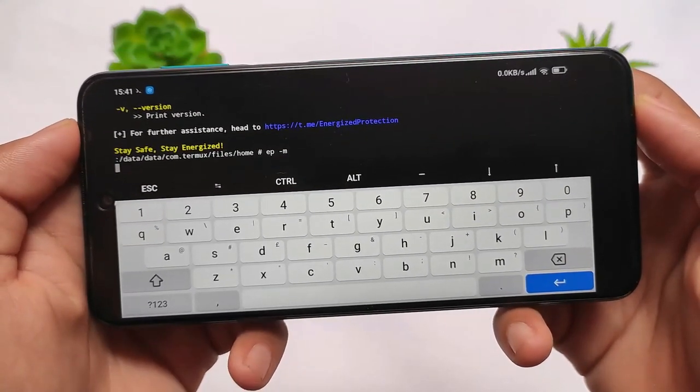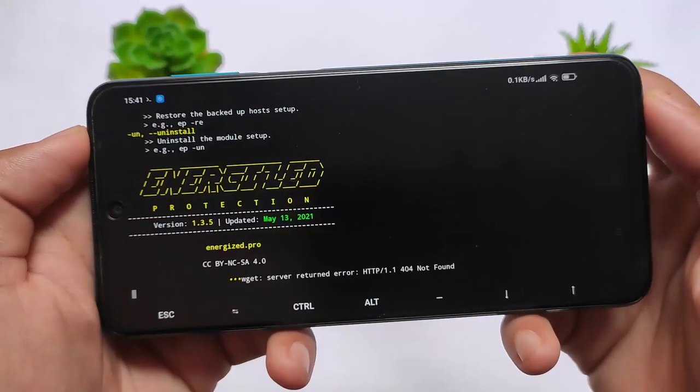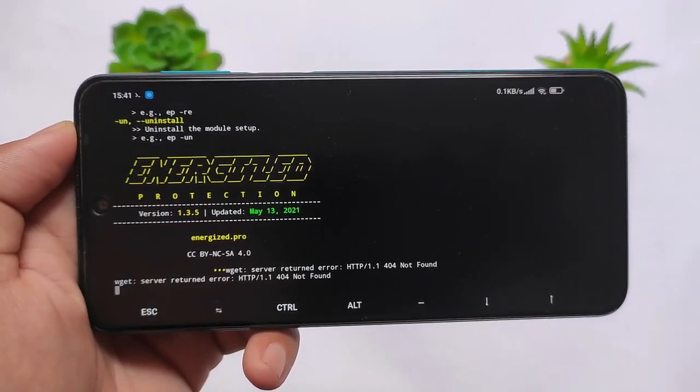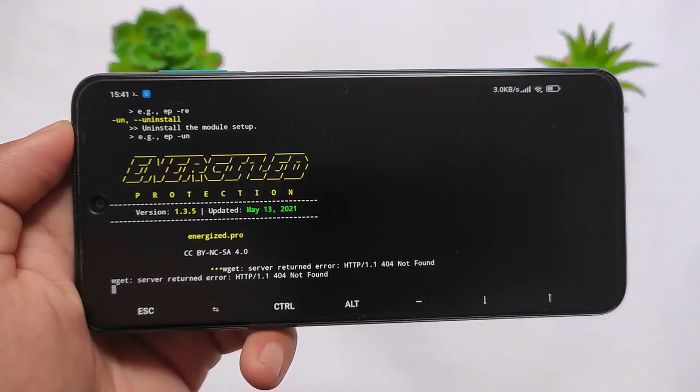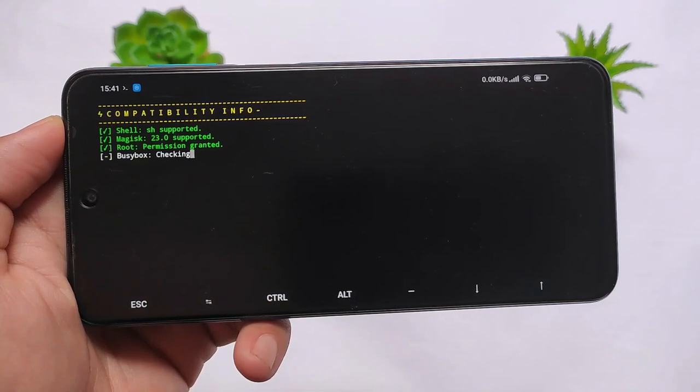If you want to install this, the link is in the description as I previously mentioned. So this is all from today's short and simple video. I hope you like this Magisk module — it's just one of the perfect ones out there. Go ahead and install it. Thanks for watching, don't forget to like and share this video. I'll see you in the next video — till then, goodbye.